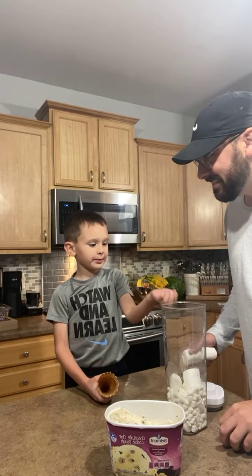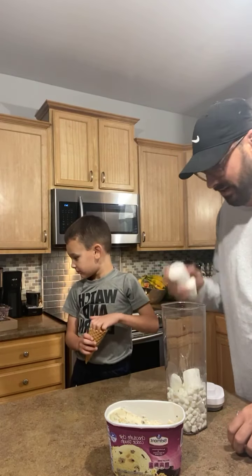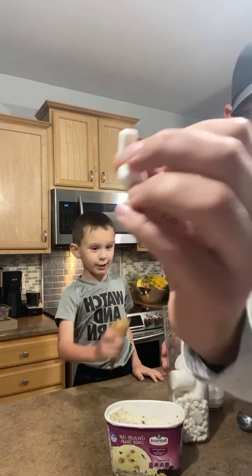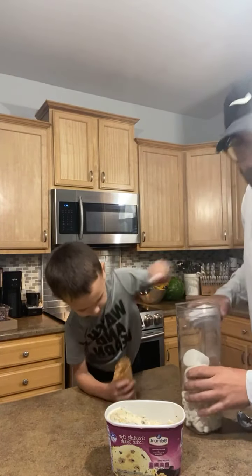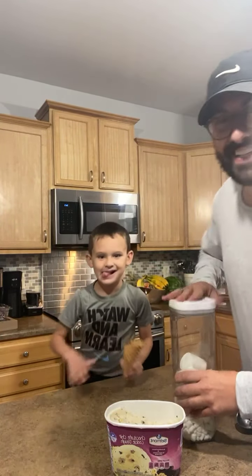Do you guys do that for your kids? They love that sugar! All right, let's show everybody the scoop.